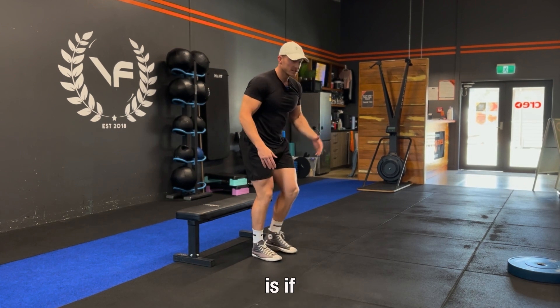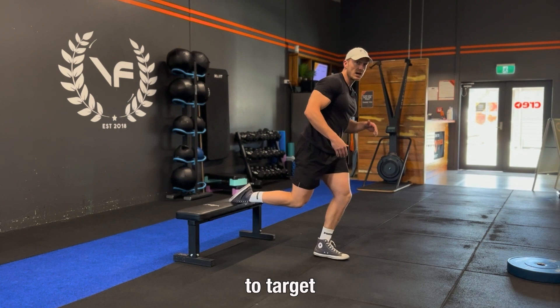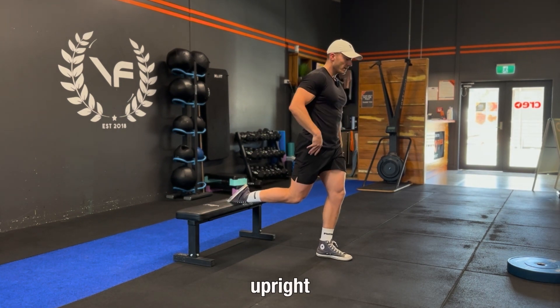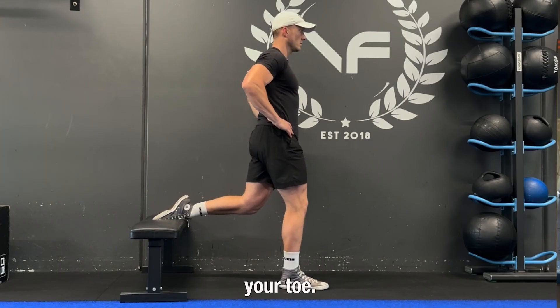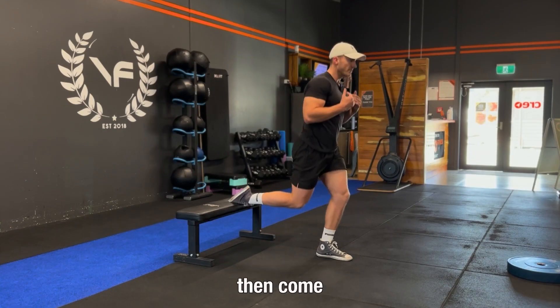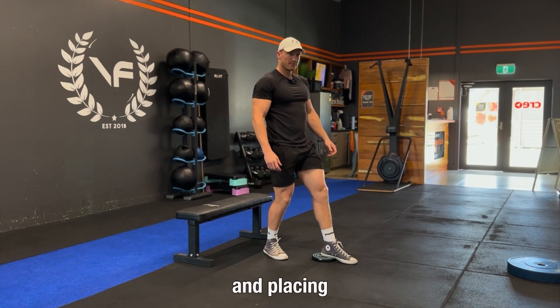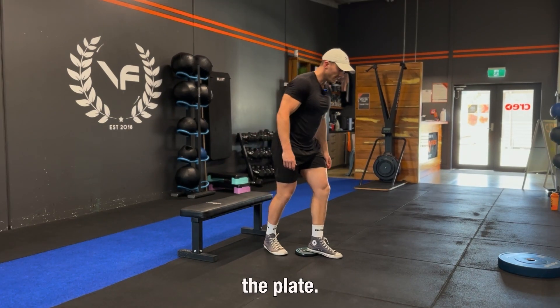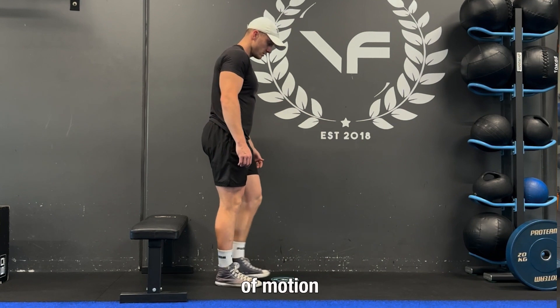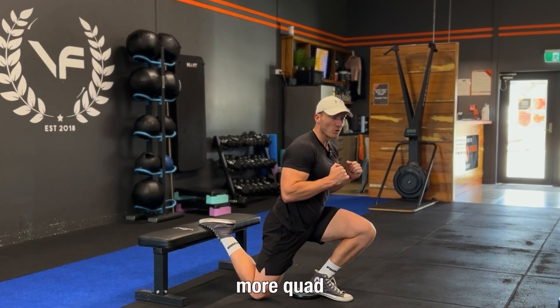The last tip is how to target your quads versus your glutes. If you want to target your quads, you want to be more upright and let your knee travel over your toe — more knee flexion means more quad work. We can enhance the knee flexion by placing a plate on the ground and putting your heel on top of it, giving you more range of motion in your ankle and therefore more knee flexion, which means more quad work.